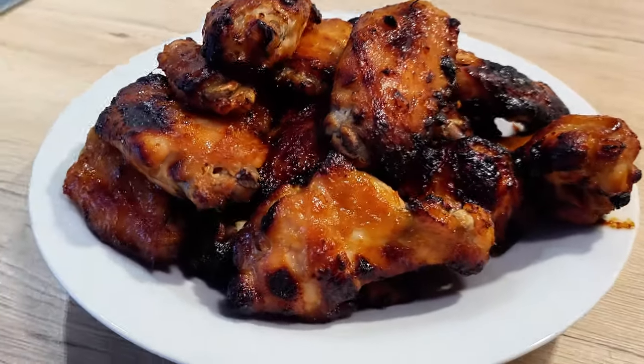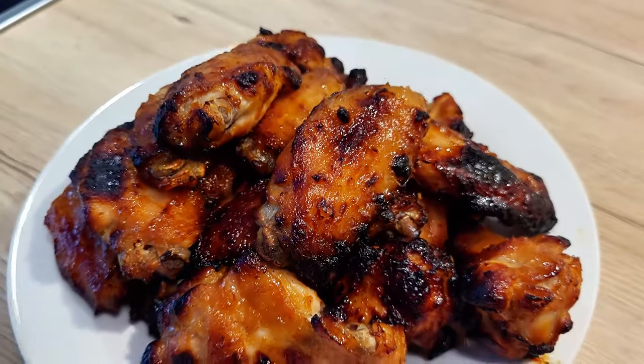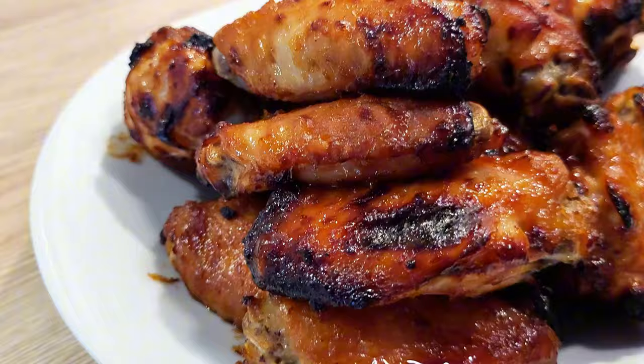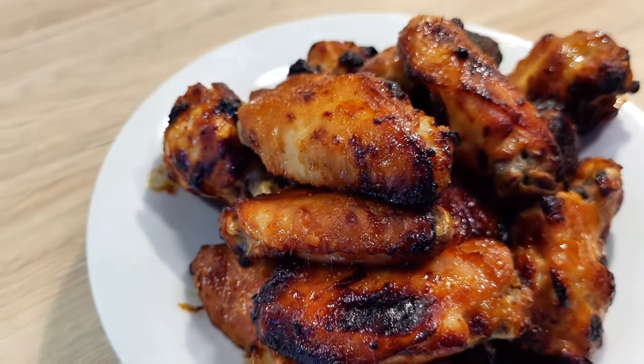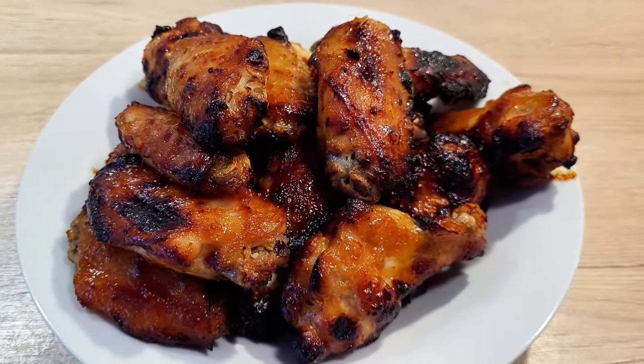Can you imagine the irresistible aroma of honey miso glazed chicken wings baking in the oven? I'm sure it's enough to make your mouth water, and rightfully so. They're super easy to make and will be gone in a flash.